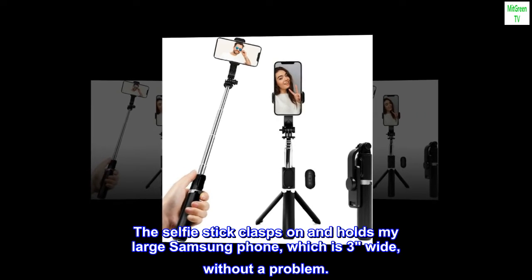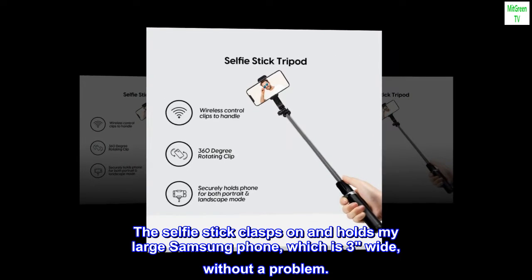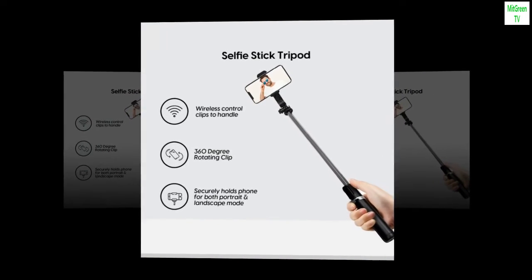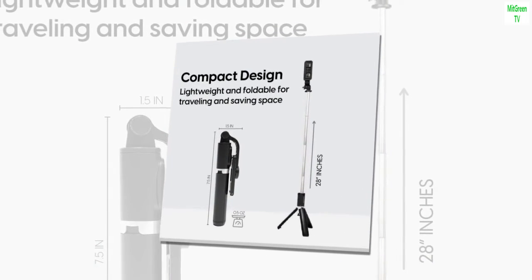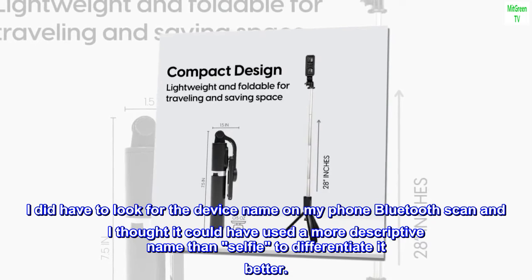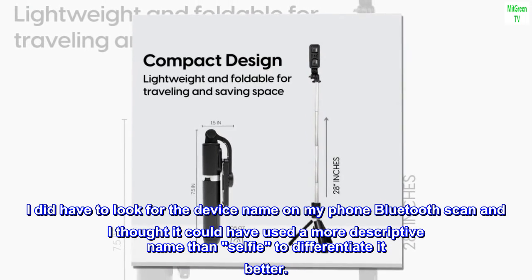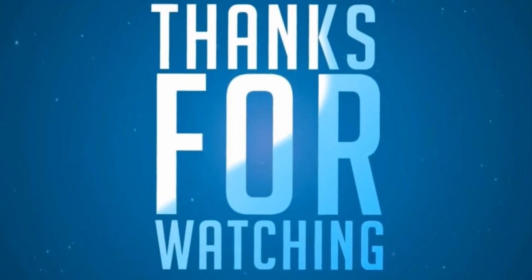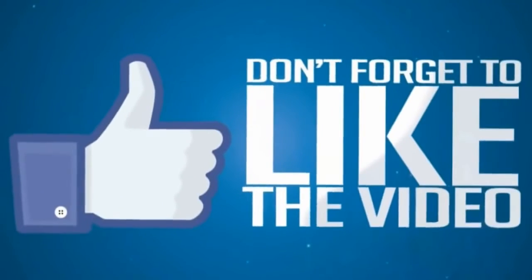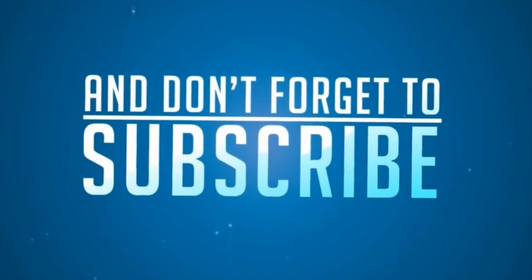The selfie stick clasps on and holds my large Samsung phone, which is three inches wide, without a problem. I was able to get the Bluetooth to work without much trouble. I did have to look for the device name on my phone's Bluetooth scan, and I thought it could have used a more descriptive name than 'selfie' to differentiate it better.